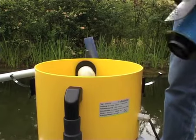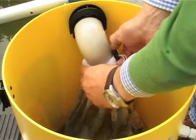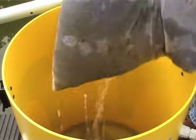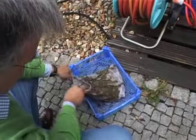Start the cleaning process by taking out the filter bag. Remove the accumulated mud and sludge from the filter bag and rinse it. A small amount of residual water remains in the equipment; drain it as follows.